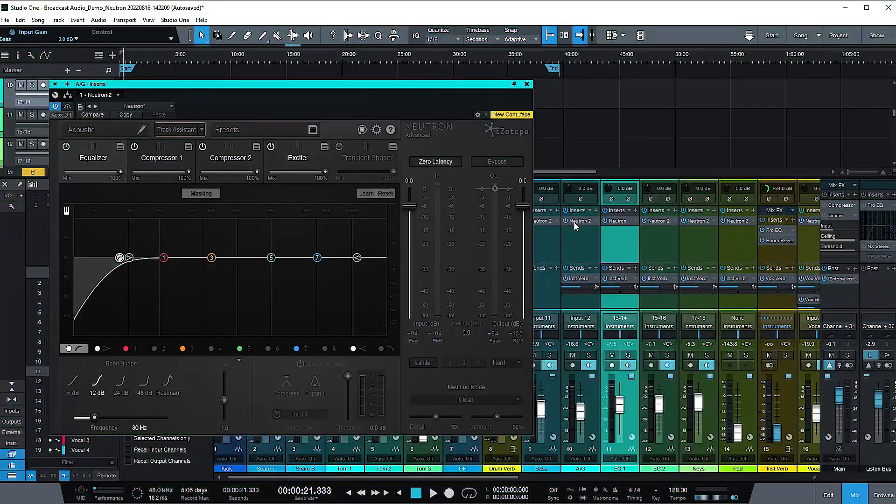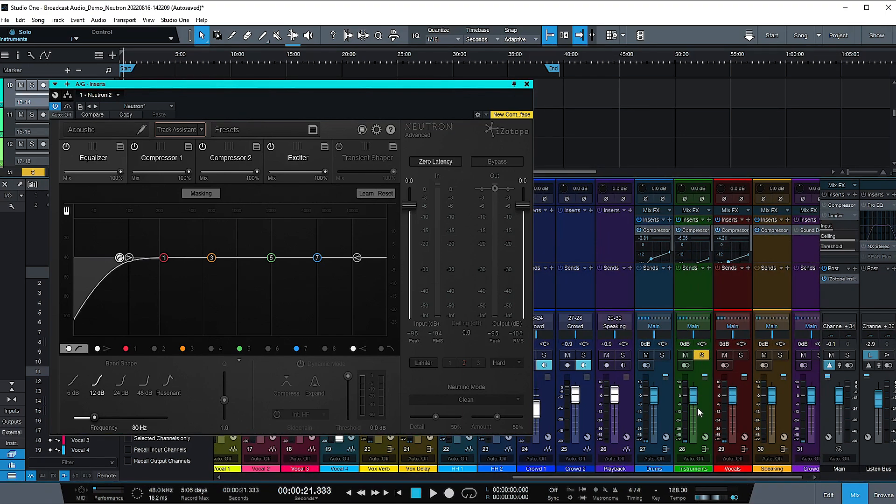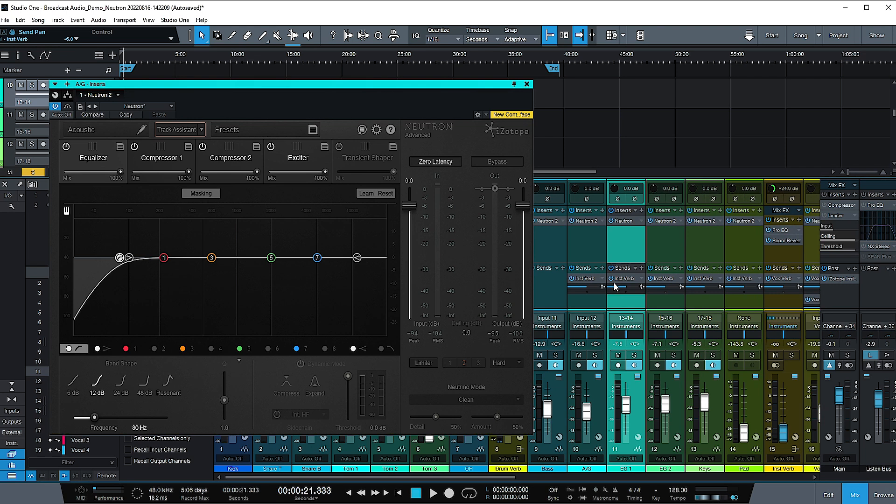Now there's one more feature of Neutron I wanted to look at: the masking feature. When you're getting set up, be sure to label all your tracks in Neutron — I know you already labeled them on your channels, but putting them in Neutron is handy for this reason. You can turn on the masking function, which listens to another channel and shows potential spots where one frequency might build up in both inputs. Then you cut in one of those spots on one EQ or the other. It also pulls up the other channel's EQ so you have the controls in front of you.